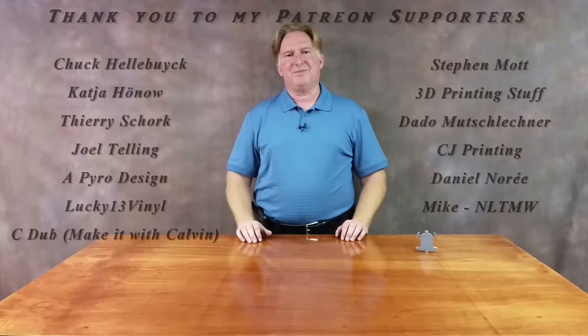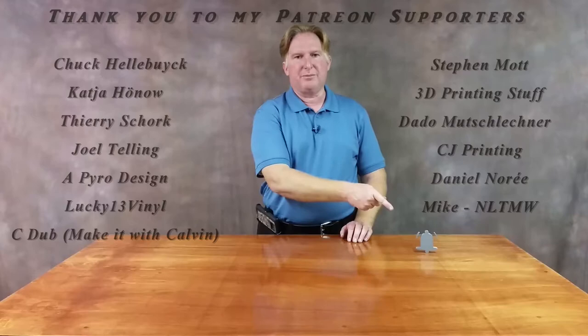Hey guys, thank you for watching this video. If you like it, please give it a thumbs up. If you like the channel, please subscribe — you can do that by clicking on the link over here. Don't forget to ring the bell too, that way you'll be notified when a video comes out.